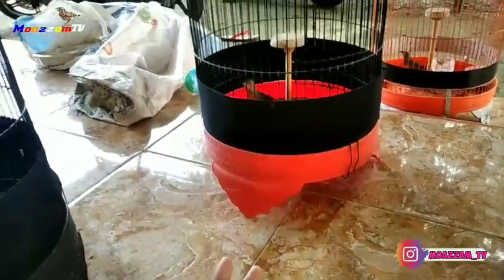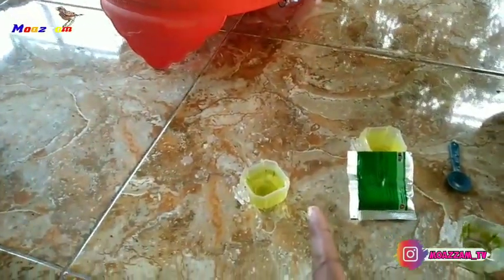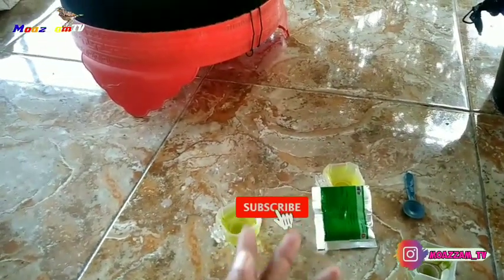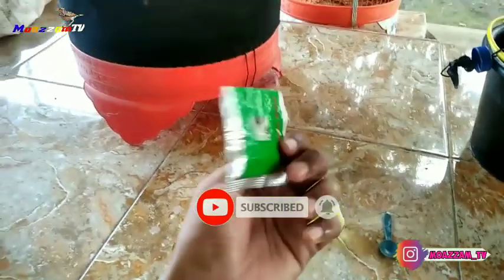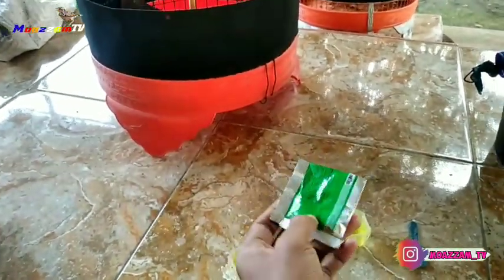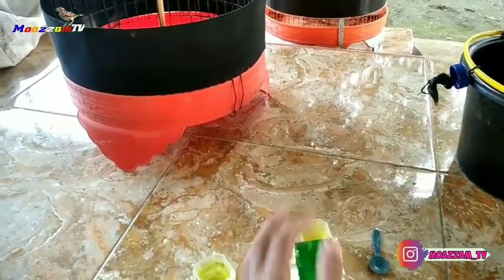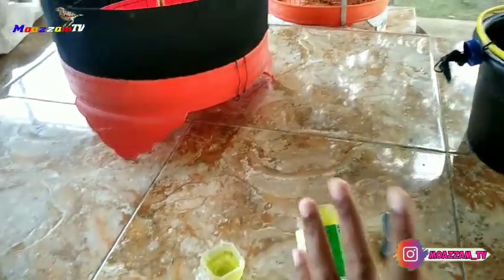Di sini saya menjaga burung branjangan saya dengan minumannya juga. Minuman dari burung branjangan saya itu setiap hari saya berikan multivitamin dari Vitacic. Terkadang saya stop selama satu minggu, dan hanya saya berikan 4 hari saja.